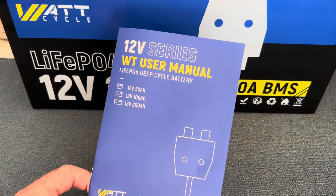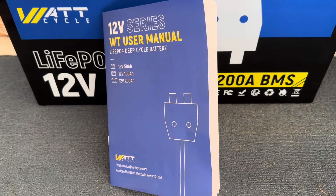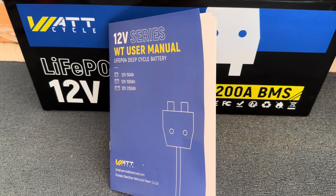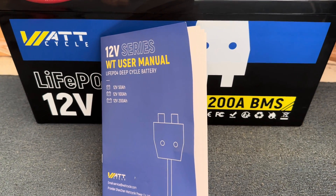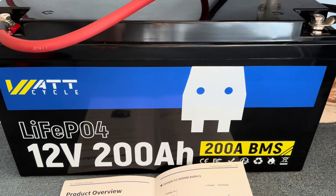It also came with a user manual that I would highly recommend everybody read from cover to cover. It has all the basic and pertinent information you'll need to get this thing up and running. And this weighs in at just over 45 pounds.